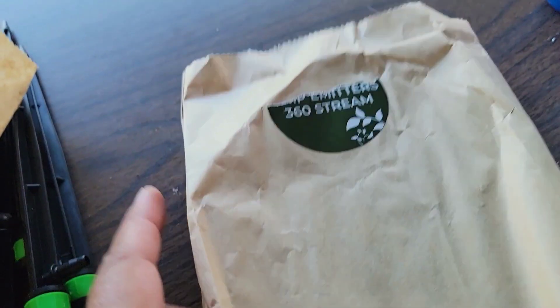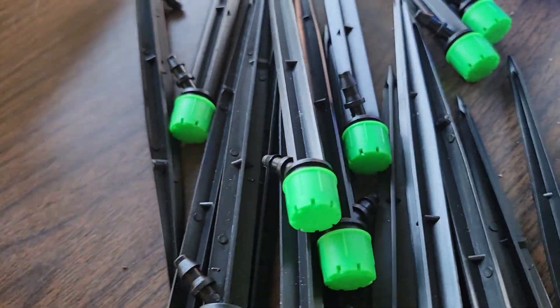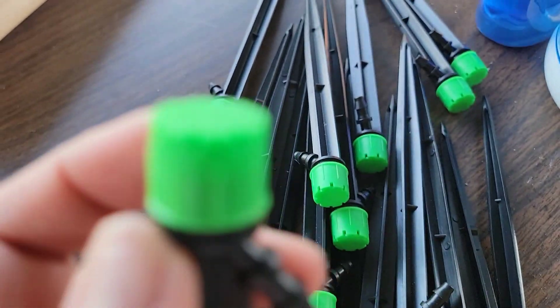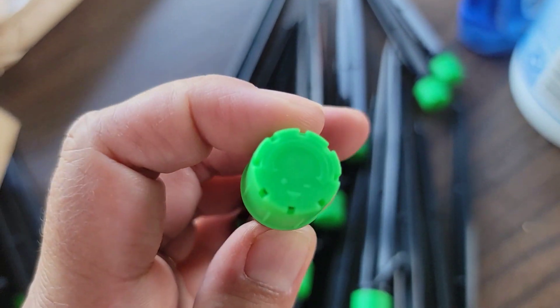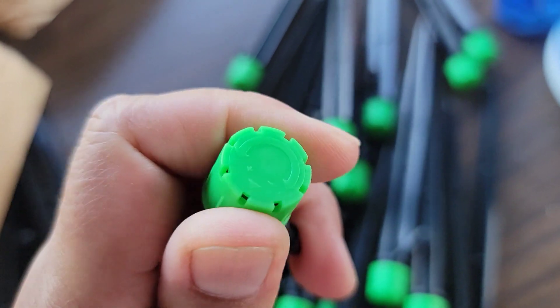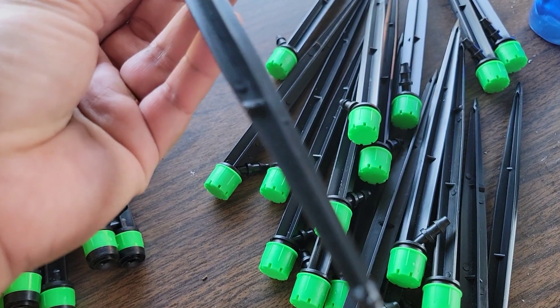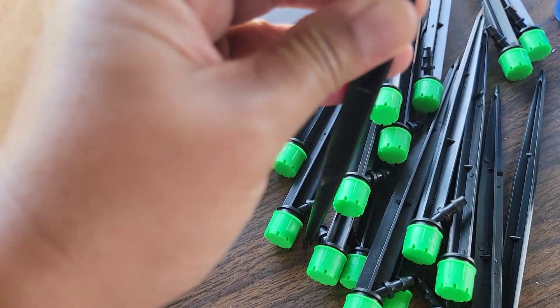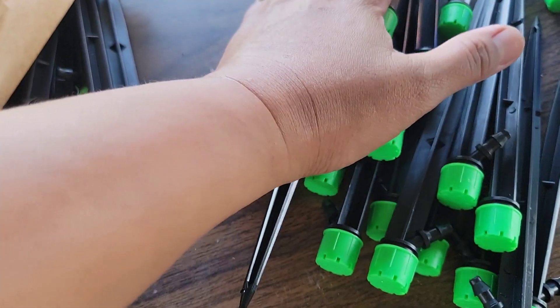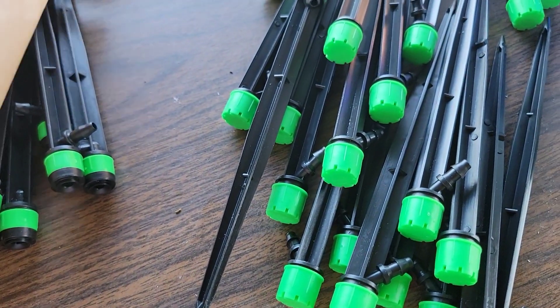These are the drip emitters 360 stream — I actually prefer the 360 stream. Looking at the top, you can see the openings where the water will go, and you can turn it a full 360 degrees to control the flow. If you don't want a lot of water, you can control it using this dial. It's a plus that it comes with a stake — stick it in the dirt or potting soil. The connection to the quarter-inch tubing is here, and there are 20 of these, which is really great because I need 20 for my container plants.